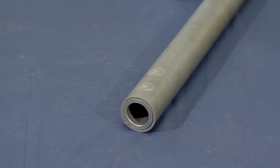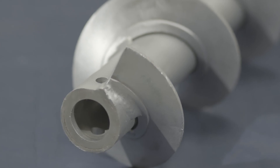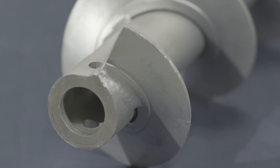Plug welds provided on KWS screws are permanent and will not break loose. As part of our commitment to customer satisfaction, KWS always supplies SEMA standard screws with a minimum of four plug welds per bushing that are guaranteed for the life of the screw.